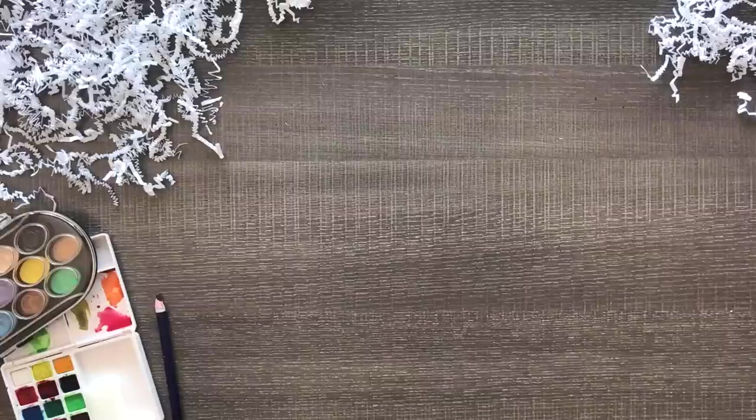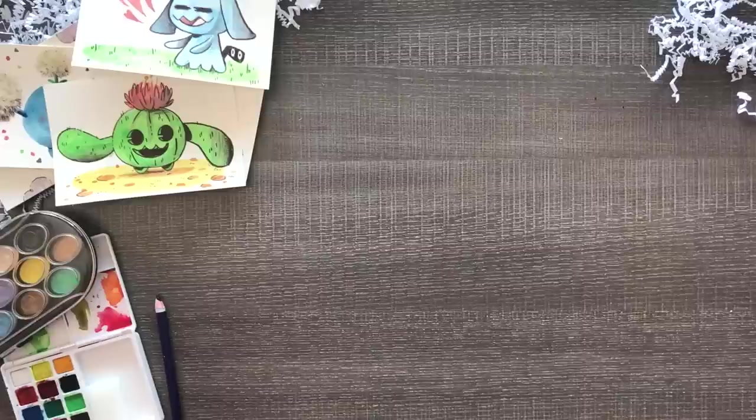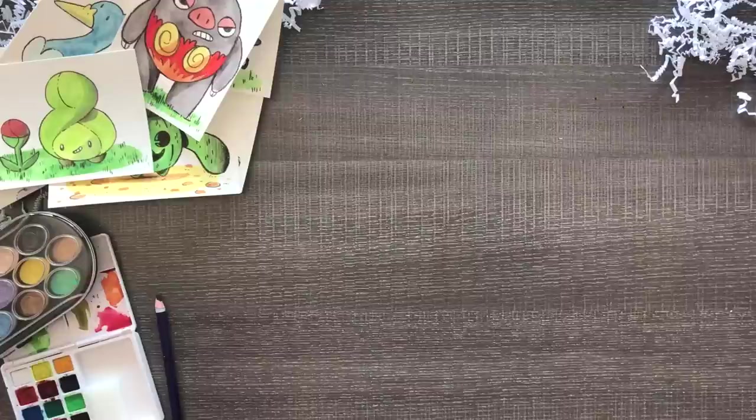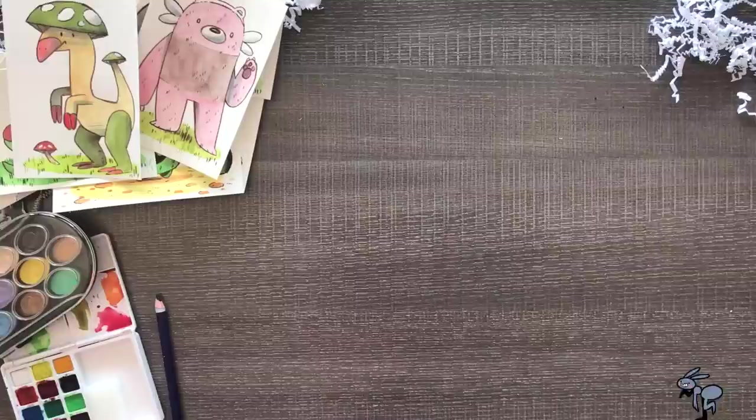Once again, thank you so much to Paletteful for sending me this box. There were so many watercolor products and paper to last me quite a while. Check out the link in the description if you want to get your own Paletteful box, and if you want to enter the giveaway to win one of these wonderful Pokémon drawing postcards in the mail. All you have to do is just say you want to enter. Twitter and Instagram will probably be bonus entries. Good luck to all of you and thank you so much for watching. Bye! I'll see you in the next one.